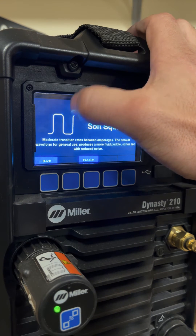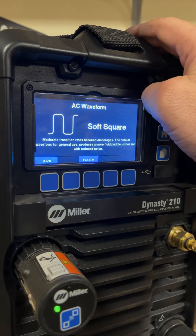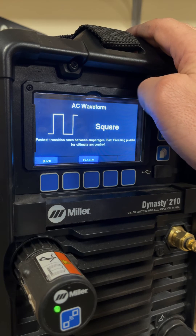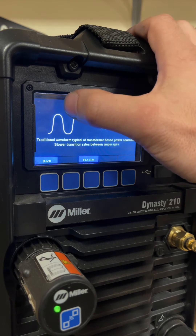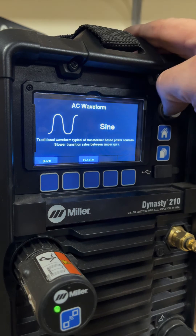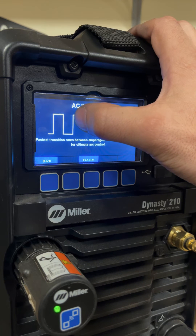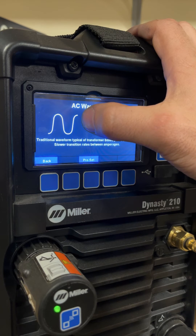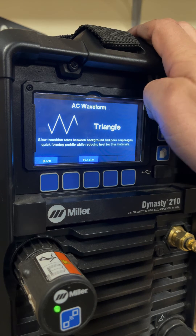Soft square wave just rounds the corners off a little bit, which changes the noise of it — so it reduces noise and slightly changes the puddle, but I don't find it significantly different. Sine wave — I don't mind running sine wave, but again you're not spending a whole lot of time at peak amperage. What you're going to notice is, if you're used to welding at 100 amps with square wave and then you go to triangle or sine, 100 amps will not give you as molten of a puddle simply because your heat input is less.